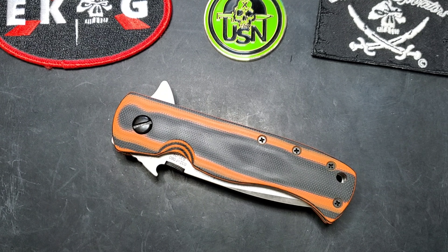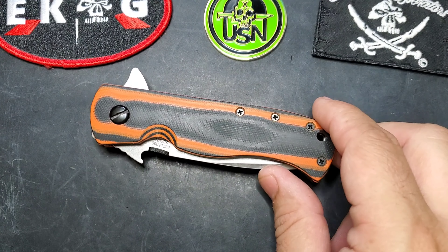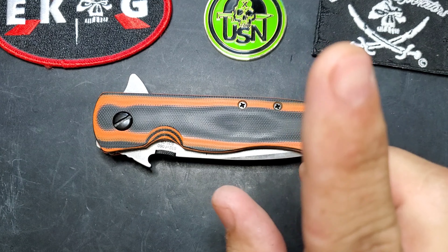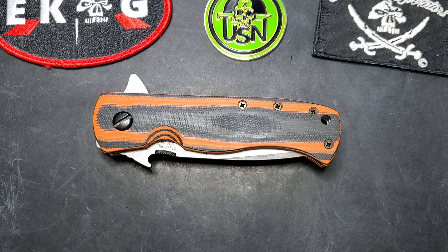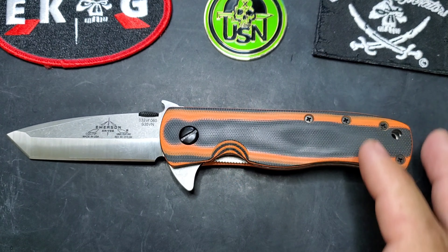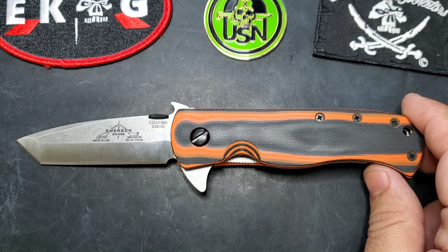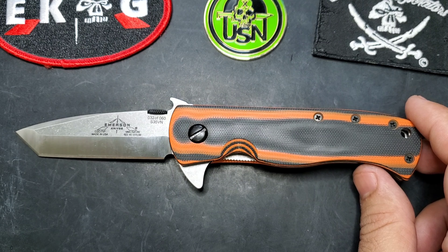Welcome guys, it's Edwin and today I want to show you a quick video on this limited release for KnifeCenter.com for the CQC7VF — V for V-grind and F for flipper. It has all those little features in it. We are in August 2020 and I just want to make sure you're aware of it while it's still in stock.